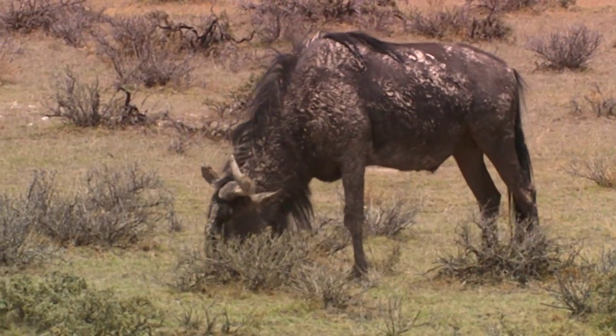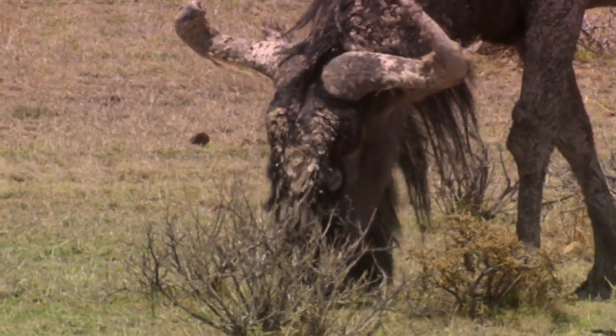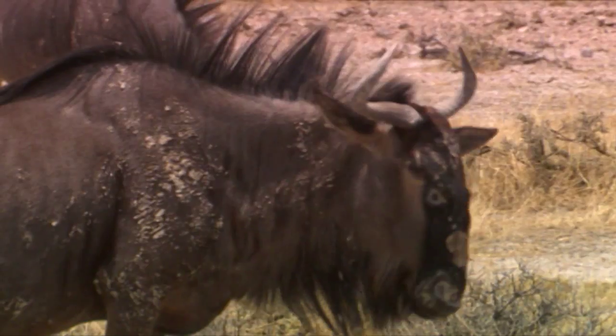Mud is very efficient against ticks, but sometimes it's not enough. There are other parasites that are not overcome by mud, licking or rubbing.